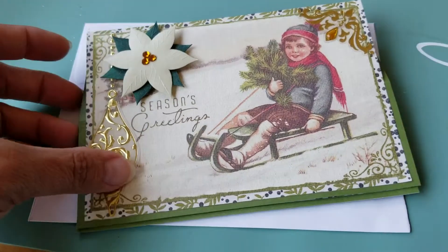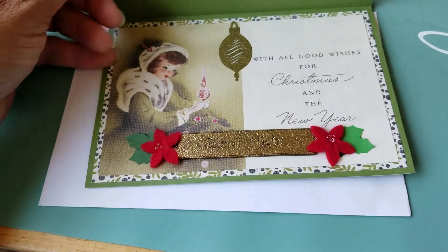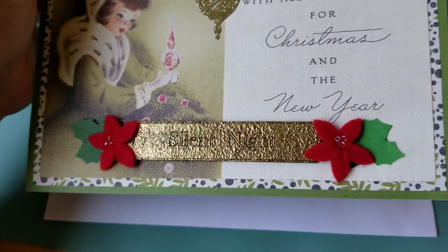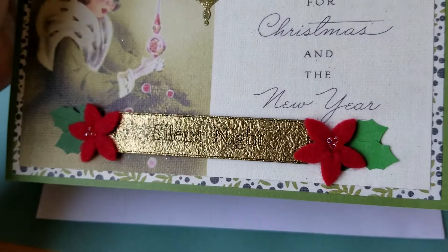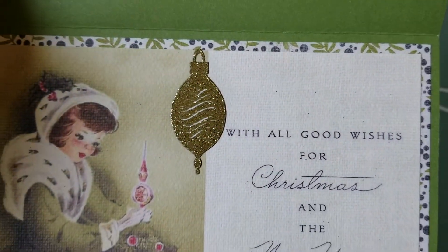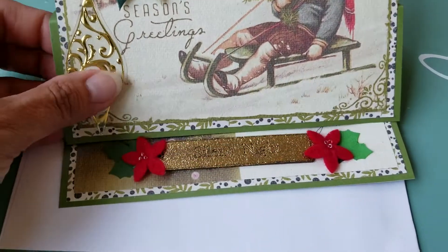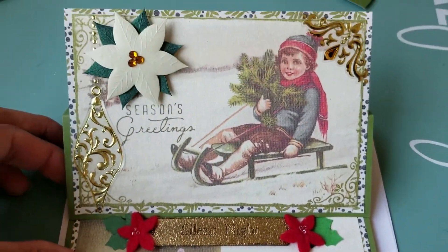So here's the card, and this is the inside. I don't know if you can see that on the chipboard piece it says Silent Night. And it has a shiny ornament there. I just decided to go very simple and elegant — I hope I achieved that.